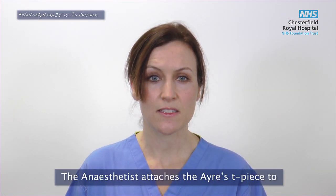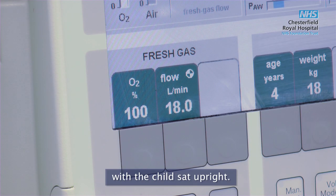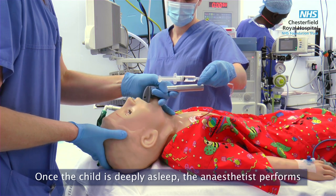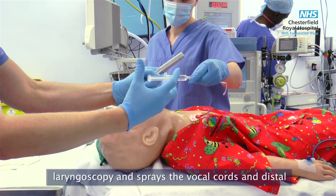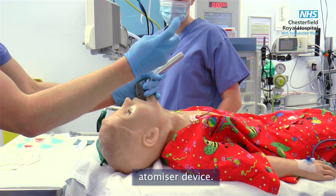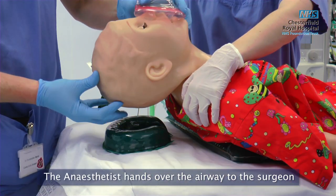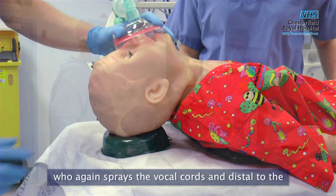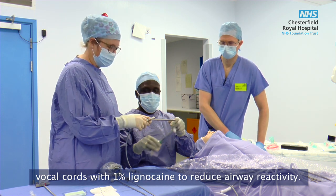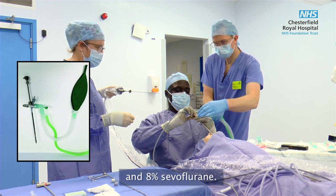The anaesthetist attaches the Ayre's T-piece to the common gas outlet of the anaesthetic machine and delivers 100% oxygen and 8% sevoflurane with the child sat upright. Once the child is deeply asleep the anaesthetist performs laryngoscopy and sprays the vocal cords and distal to the vocal cords with 1% lignocaine via a mucosal atomiser device. The child is positioned with full neck extension to facilitate rigid bronchoscopy. The anaesthetist hands over the airway to the surgeon, who again sprays the vocal cords and distal to the vocal cords with 1% lignocaine to reduce airway reactivity. The anaesthetist attaches the Ayre's T-piece to the side of the bronchoscope and continues to deliver 100% oxygen and 8% sevoflurane.